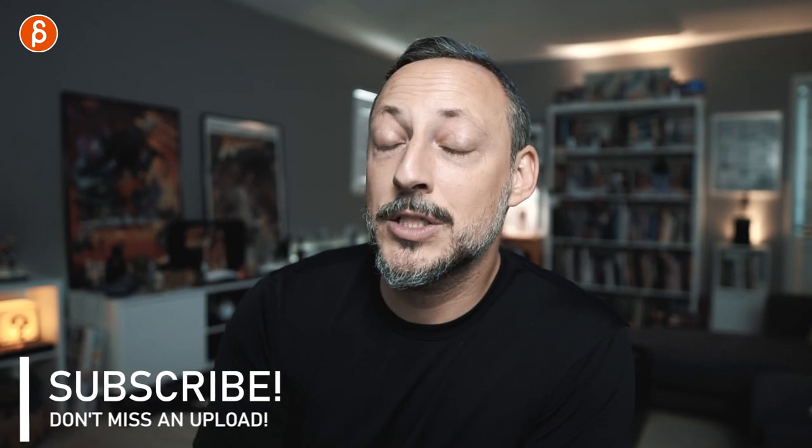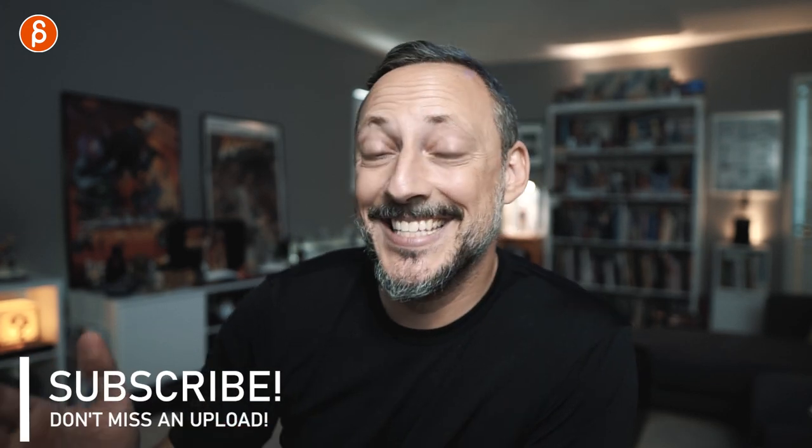Speaking of workflow — if you want to work with me to improve your workflow, I have workshops. Link in the description, you can sign up at any time and we can make your shots even more awesome. If you're still watching after all this time, I appreciate it — thank you so much for your patience. If this was helpful in any way, feel free to subscribe and hit that bell button, and I will see you in my next upload.